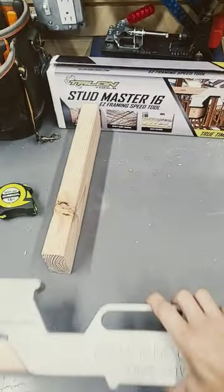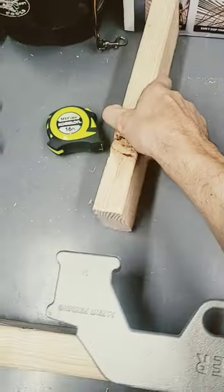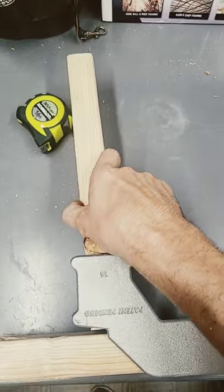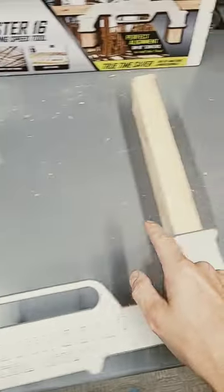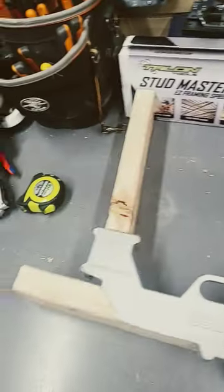This thing is called the stud master. It grabs the top stud like this — these slide in here very easily — and it's automatically centered at 16 inches. You can see it holds everything together pretty well.